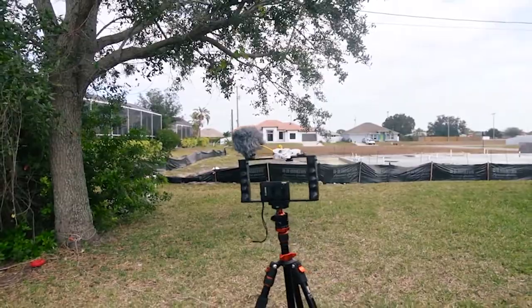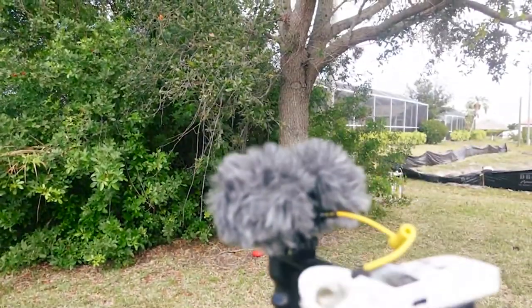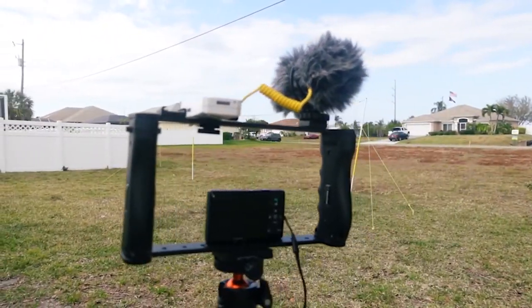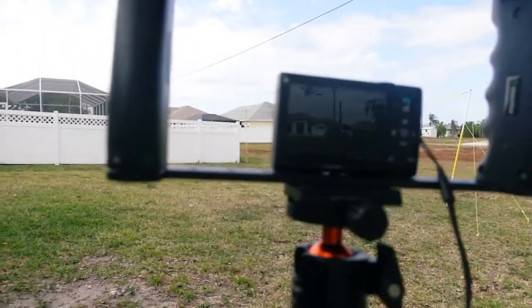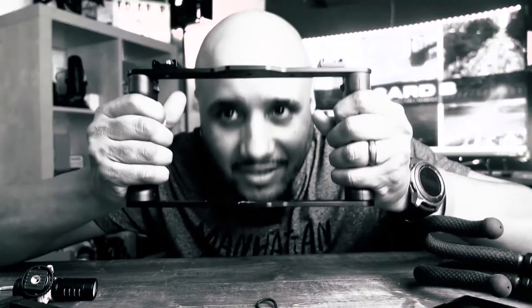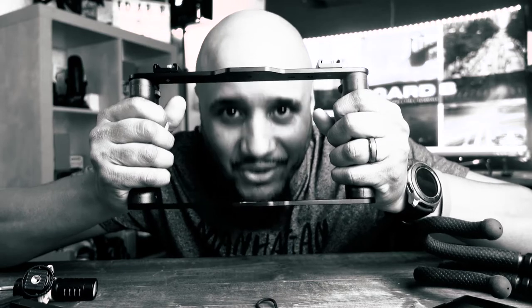I don't think you can beat that. The link is going to be in the description — thank you, and thank you CobraTec for sending me this. Tell me down in the comment section if you guys are using a rig like this one or a similar rig, and let me know what you think about it. I'll see you on the next unboxing. Stay corny.